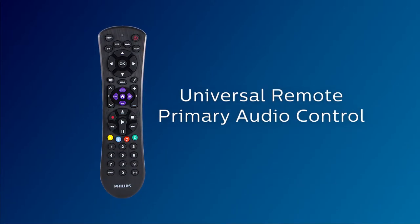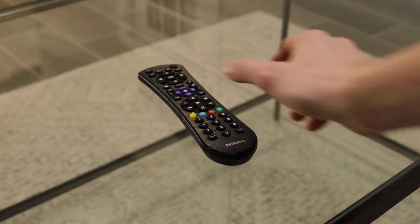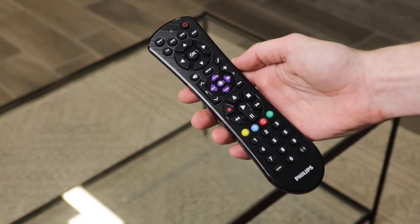Your Universal Remote's primary audio control feature lets you adjust the volume level without having to switch to your audio device. Activating this feature is simple and only takes a few steps.